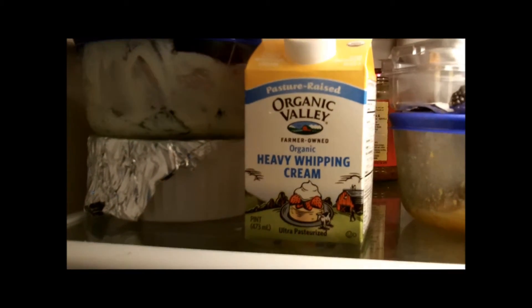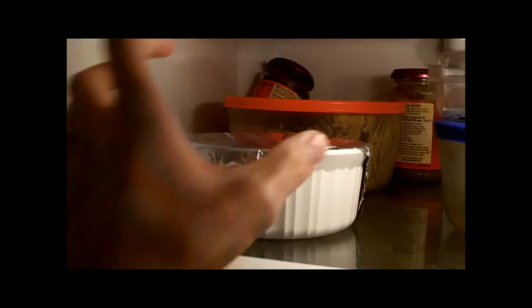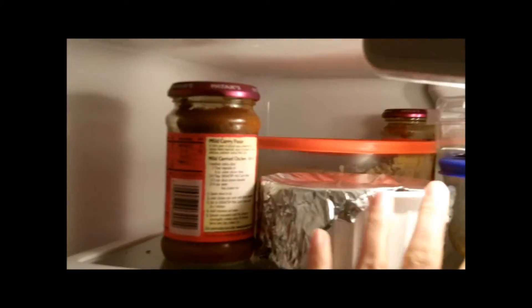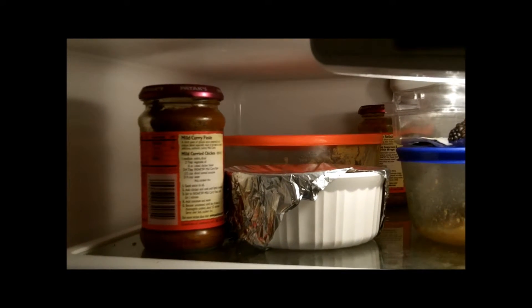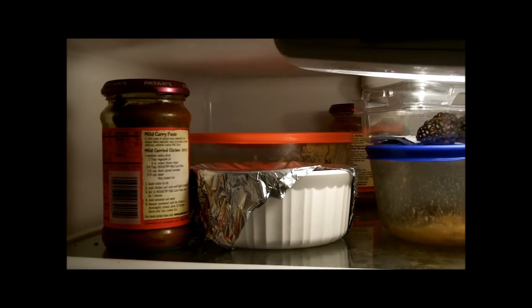Don't you hate having to constantly move things out of the way in the fridge in order to get things in the back, and then when you finally get it out, all the stuff in the front moves it back, and then you find things have been there forever? Well, I sure do. So I found this great pin and it has changed my fridge forever.